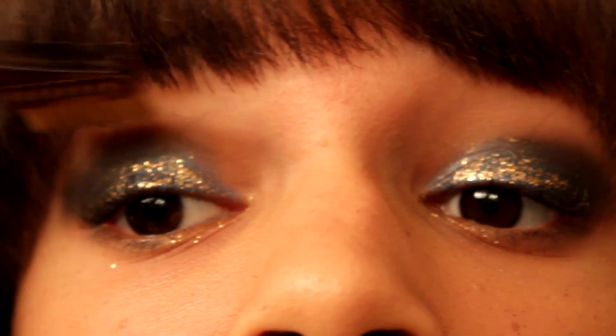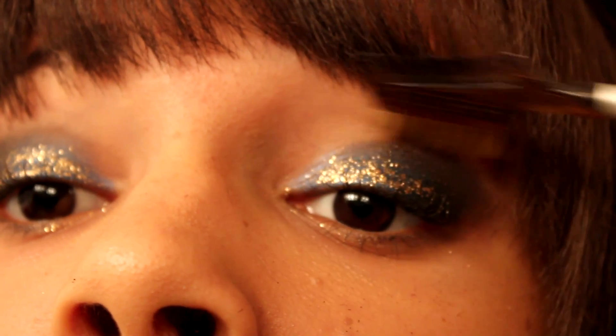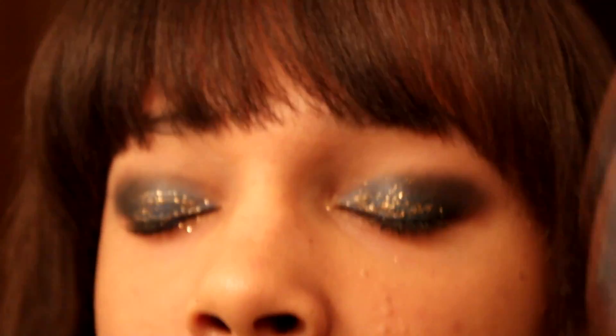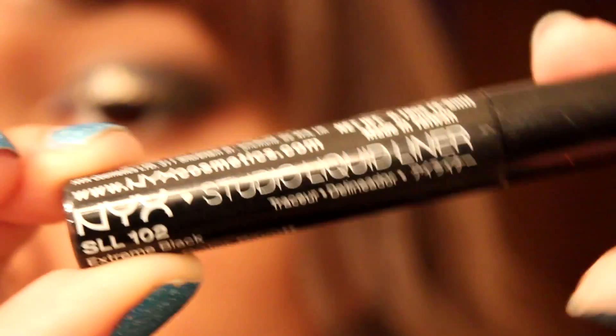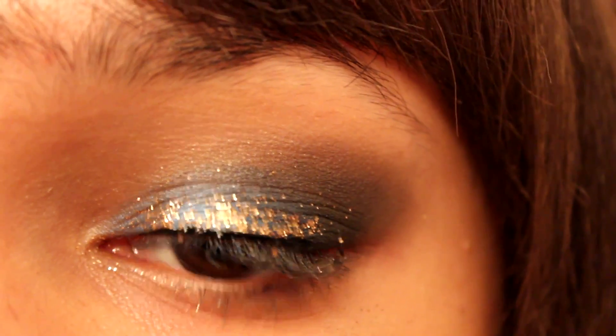And if you have any stubborn glitter specs — sorry, I can't talk — just scrub those out with that eyebrow tool in the bobber. Make sure the glitter is dry before applying your liquid liner; I did mine off camera just to save time.